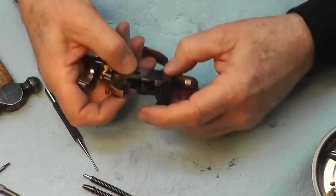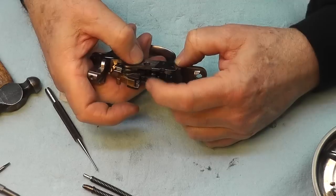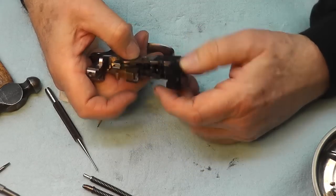It's going the right way — just like it's supposed to.